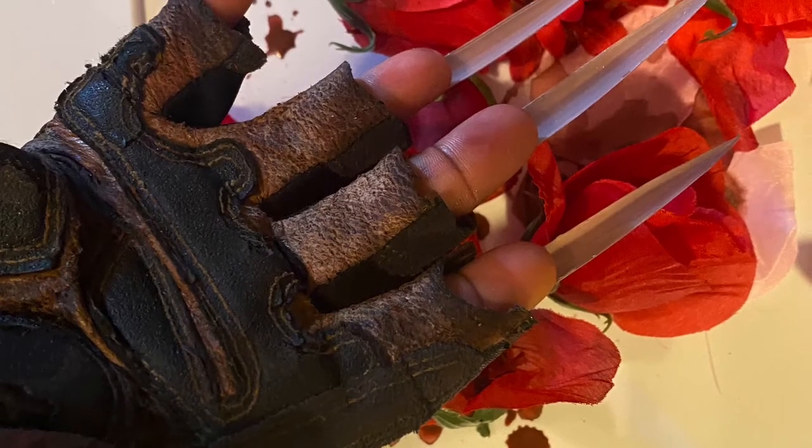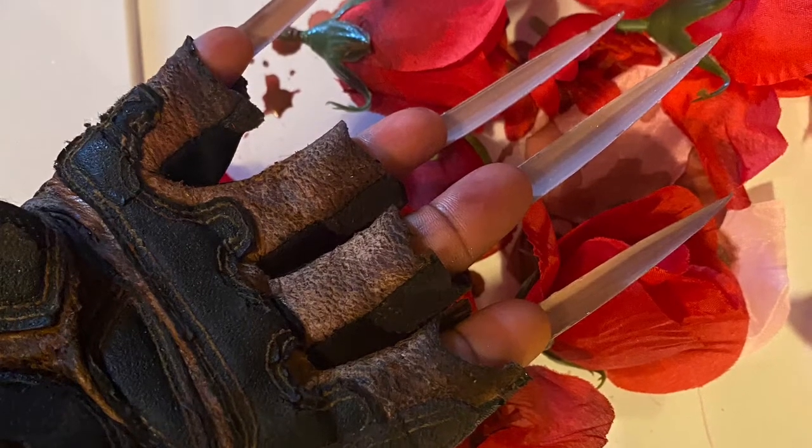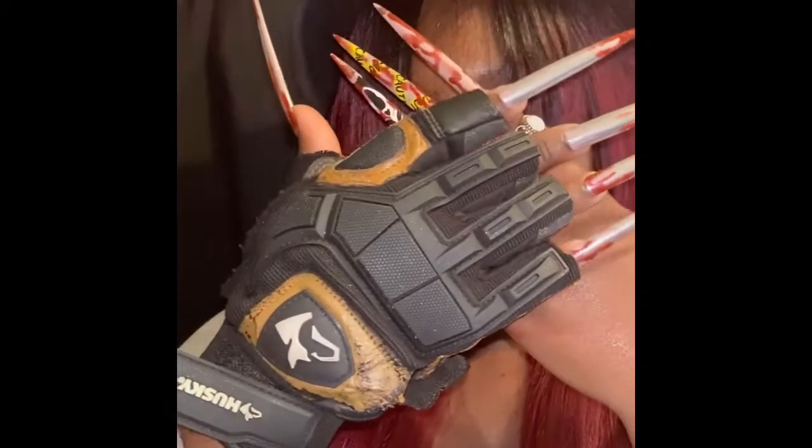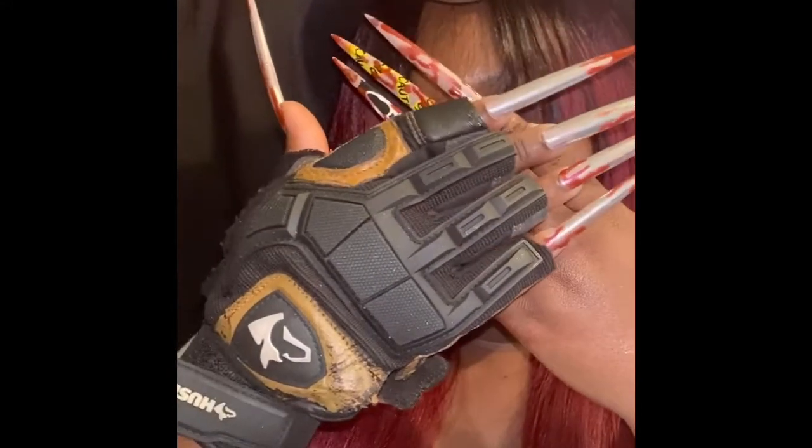If you guys said his name, you were right! I'm so happy how everything came out with this look. Look at my nails, you guys — yes!